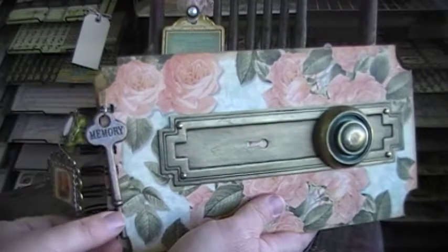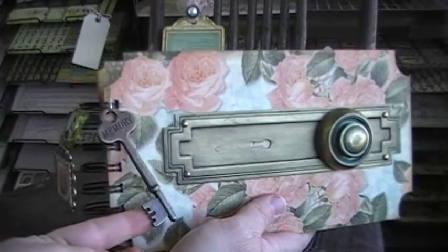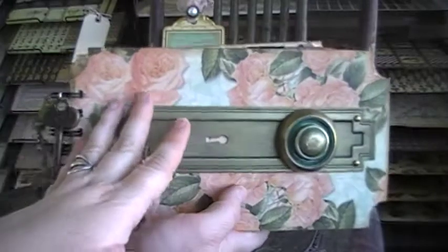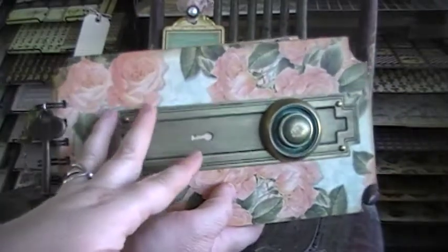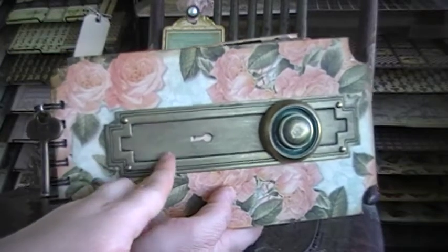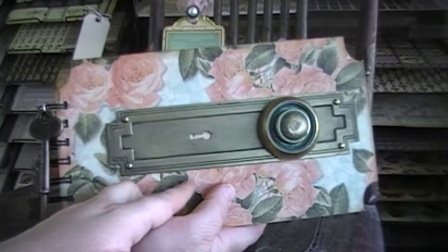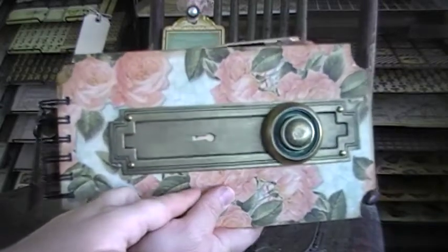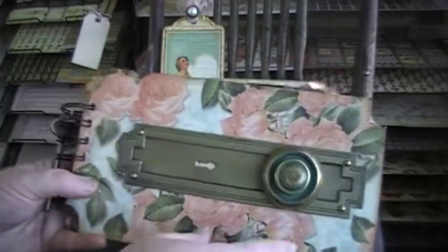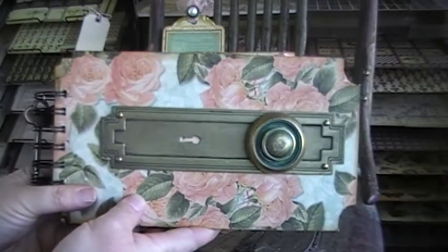This is a key that I got in a swap with Audra, and I thought it looked really good on here. I just bound it with my Bind It All and stuck the paper to the chipboard using Glossy Accents by Ranger. I also attached the book plate — this is a staple from Graphic 45 that I've been wanting to use for a long time. I thought about putting a picture on here, but I really didn't want to cover the book plate.